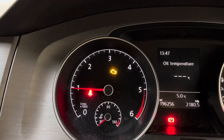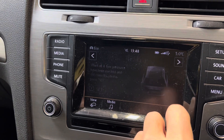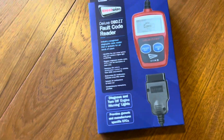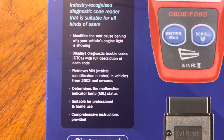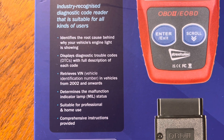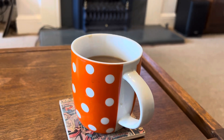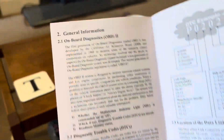We have an engine management light and nothing showing up here. I bought a Streetwise OBD2 fault code reader — I think it's about £30-40 from Toolstation — to see whether this can tell me what's wrong with my Golf. These cheaper ones don't do all the codes; they'll just look at the engine management light problems and give you diagnostic codes for that.